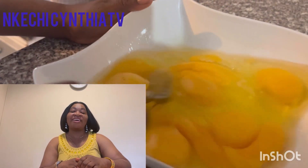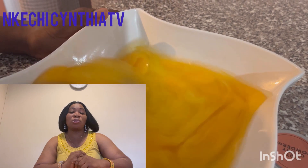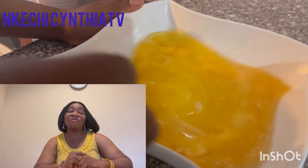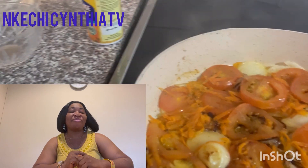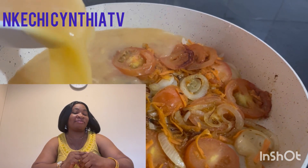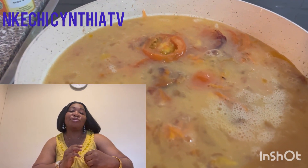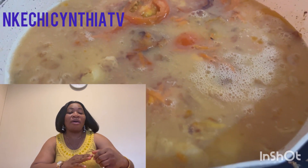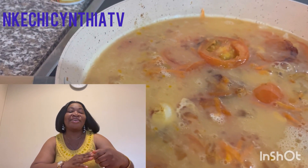Now we're going to be mixing the nine egg yolks with a fork and some salt. Lastly, we're going to be adding the mixed eggs to the pan and leave it to cook for some minutes.